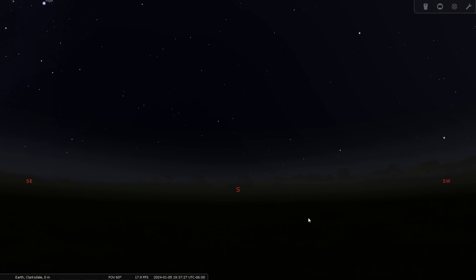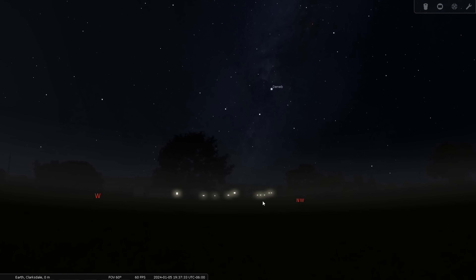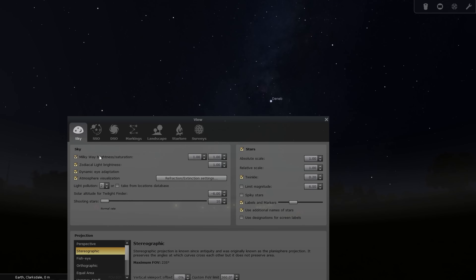Here we are in Stellarium on the desktop. I'm going to scroll on over to the northwest. There you can kind of see the very dim winter Milky Way right there. I'm going to open up sky and viewing options over here on the left, and right here — Milky Way brightness and saturation — just crank that on up. Boy, I wish there was a real-life way to do this.